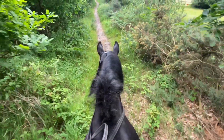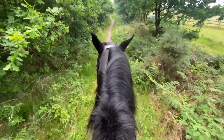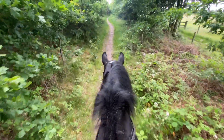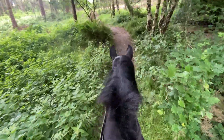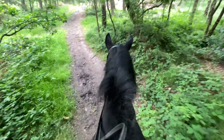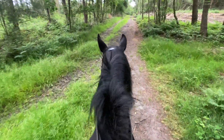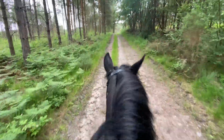We do live on Cannock Chase and we have got some amazing hacking. It's really good for hill work - it's really up and down-y, really rough terrain. There's a lot of off-road riding, as I call it. I will have her on contact the whole entire time and really work her. We will trot up hills for stamina and then walk or do a slow canter up some hills to help build muscle.